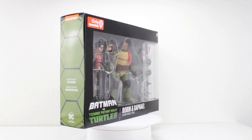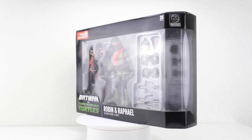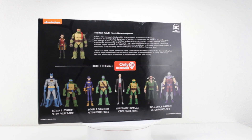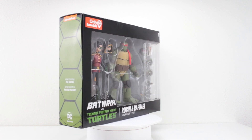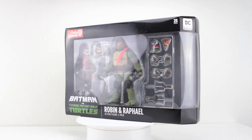You can find these figures exclusively at your local GameStop or on their GameStop website. I'm really excited to take a look at these two. I wasn't planning on getting this set, but it was actually the Robin figure that I really wanted. And once you get that, you get that collector's bug where you gotta get the rest because it just doesn't look good by itself. So here I am - I'll probably get the rest.